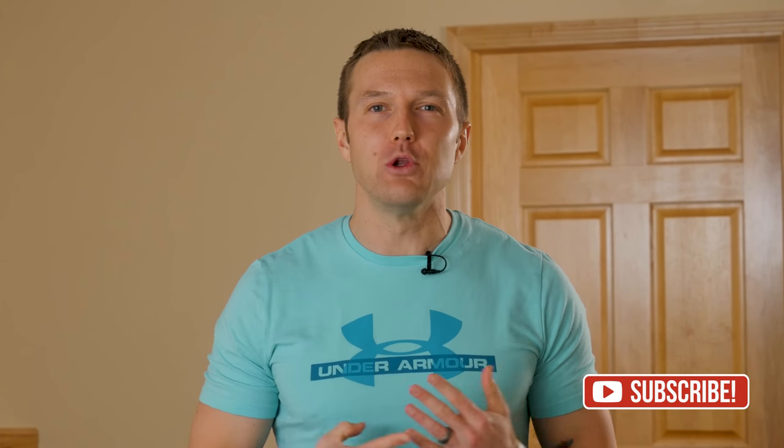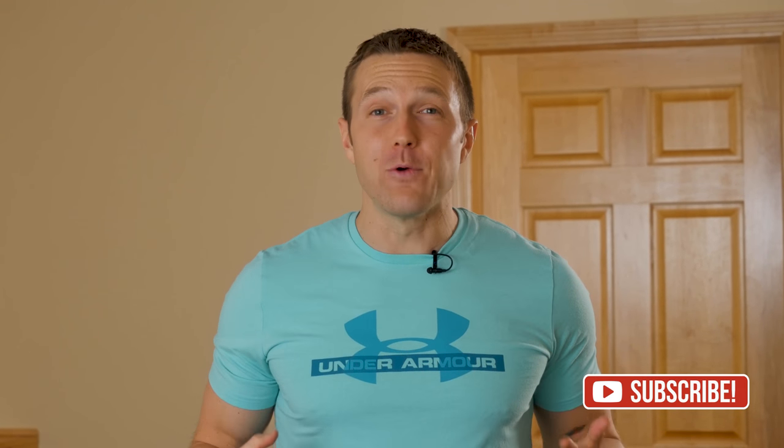If you liked this video, go ahead and click the like button below and comment if there's anything you want me to cover in future videos. Click the subscribe button because I'm putting out new videos every single week to help you lose more weight and burn more fat. And if you want a free gift on how to triple your fat burning overnight, click the link below and give me your best email — I'll send it right over as my gift for watching.